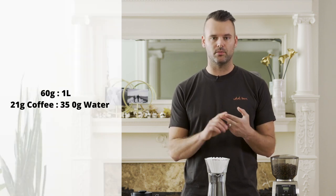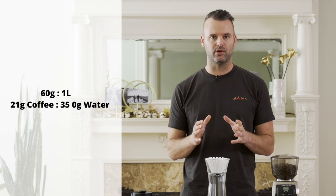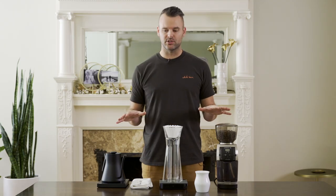The recipe that I'm doing today will be 21 grams of coffee and 350 grams of water, so about 60 grams per liter if you're looking for a good ratio. All right, we're ready to get started.